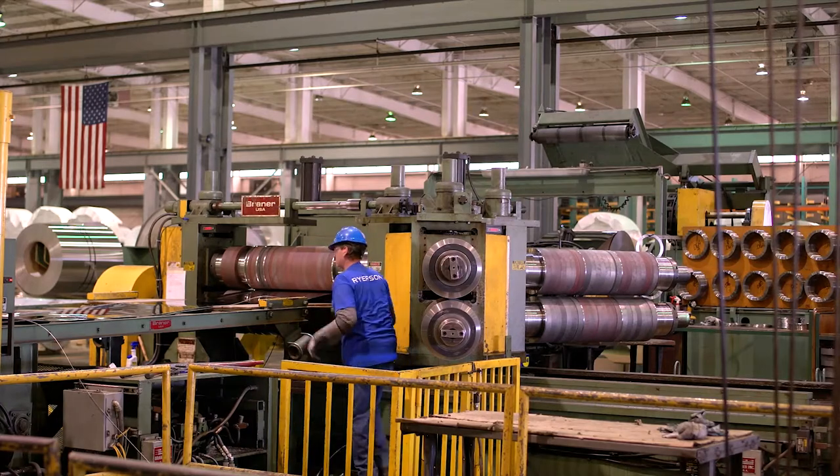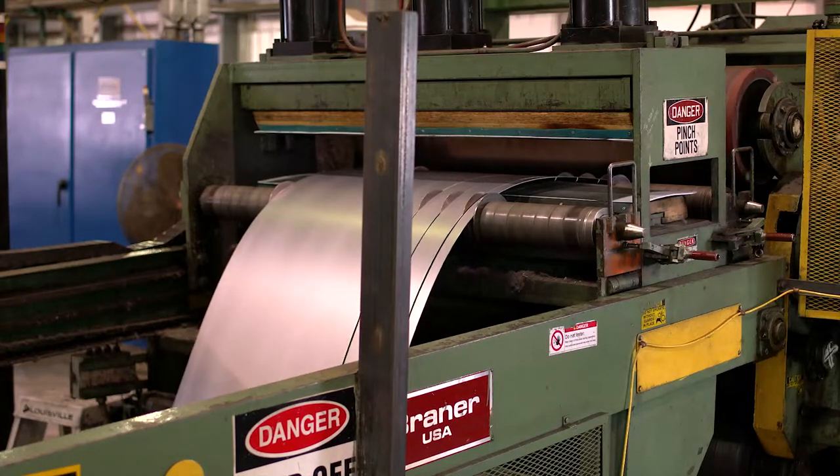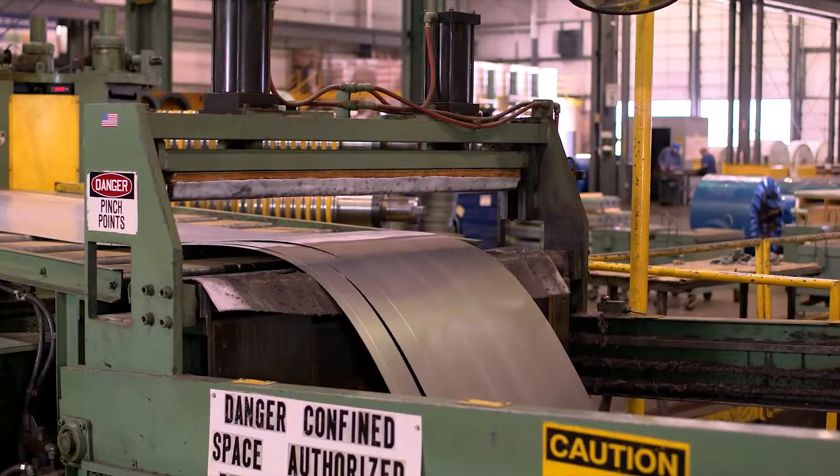The operator sets up the slitter head to process the coil. The slitter head consists of a series of knives and spacers which are placed according to the width of the cuts to slit the coil to the desired width.